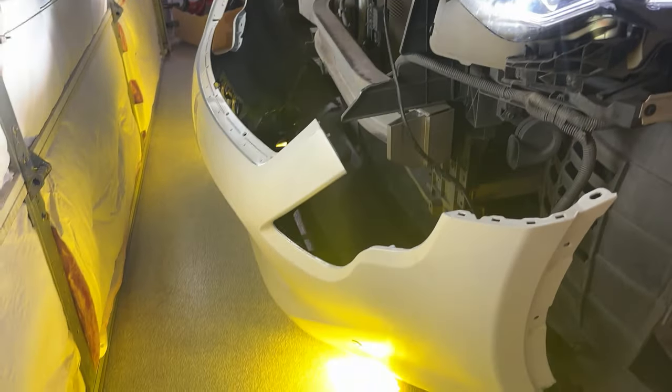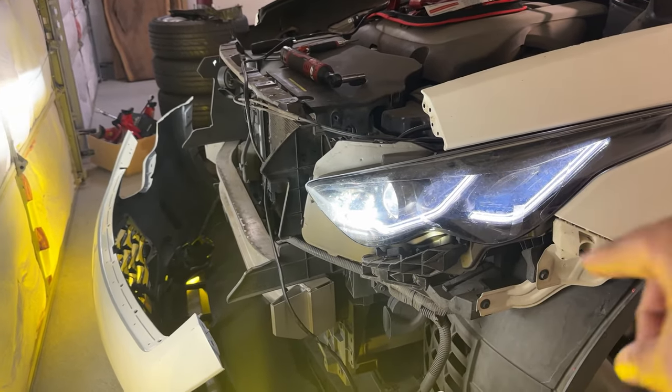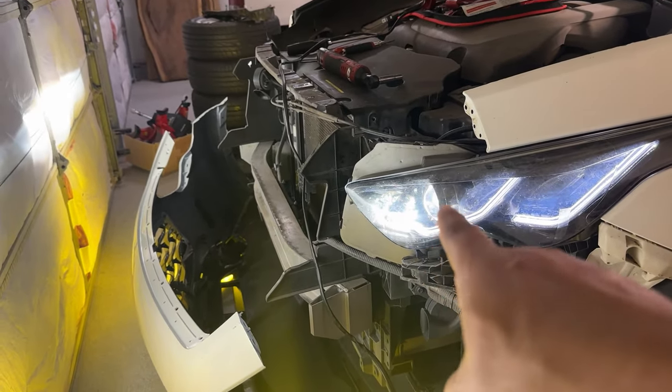That looks great with the new headlights and the fogs. I kind of want to install the relay and the manual switch so that I can just get the DRLs without the main lane light bulb there, and the fogs. But I don't know — we'll see. I kind of want to get this thing put back together.